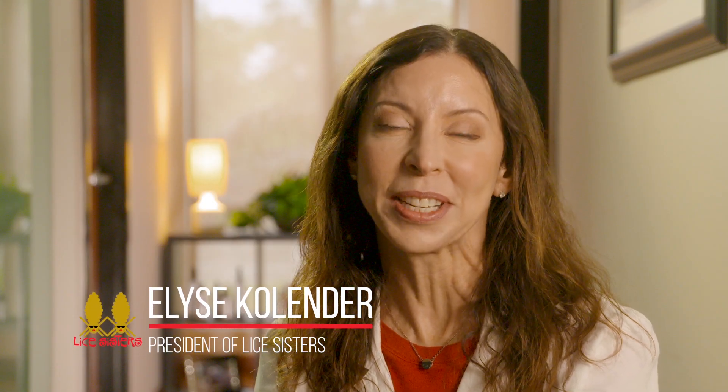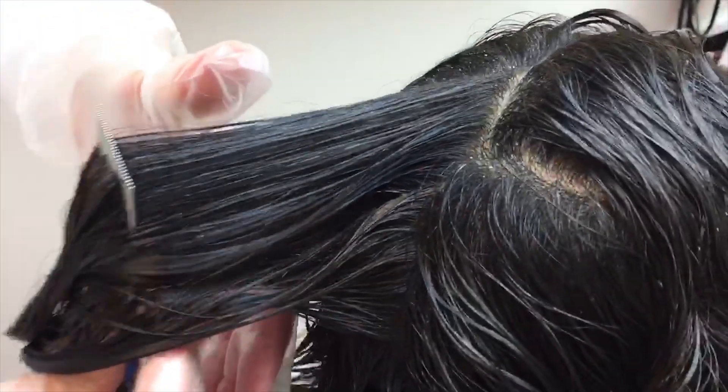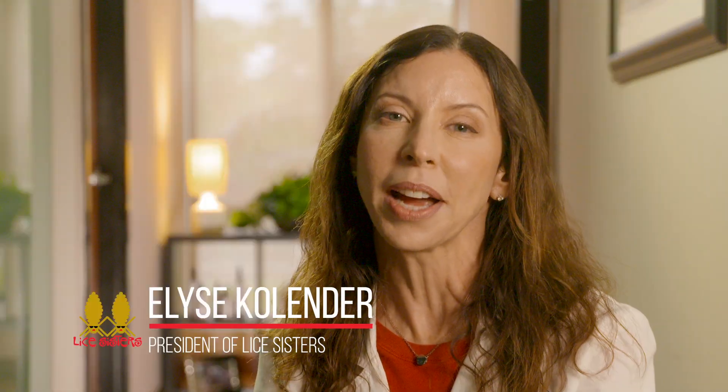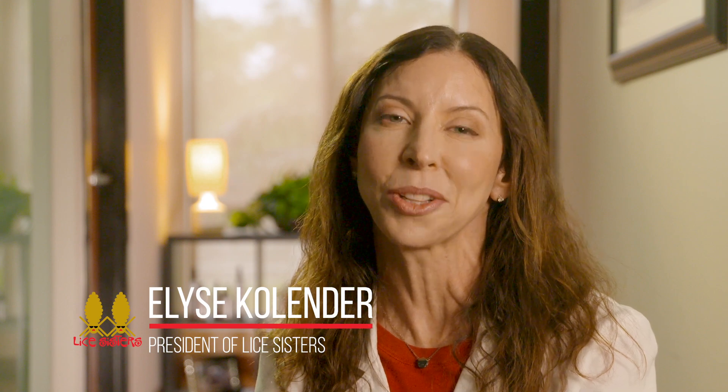Millions of people get head lice every year. And since lice have evolved, they've become resistant to many drugstore remedies. That's why I created Lice Sisters Knit Glue Dissolver.